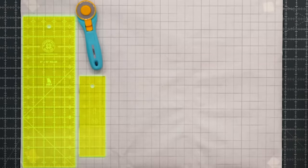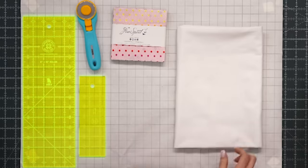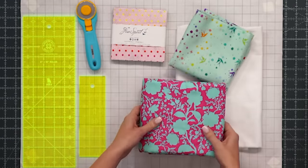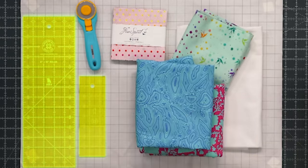To make this quilt you're going to need two packages of five inch squares — I used Tula Pink's True Colors for Free Spirit Fabrics. You'll need one and three quarter yards of background fabric, a quarter yard of accent fabric, one yard for your outer border, and three and a half yards backing with horizontal seams.